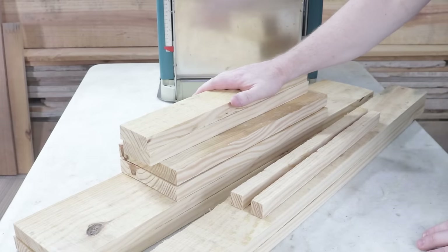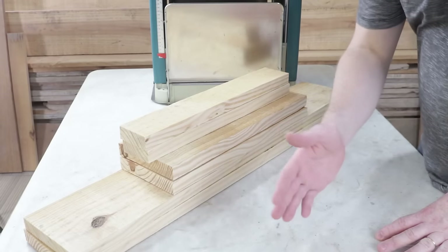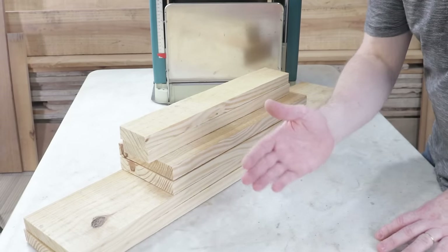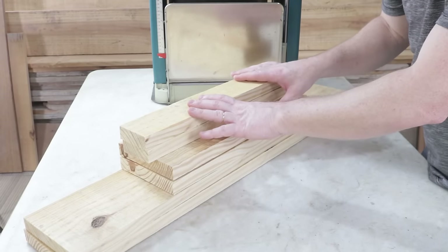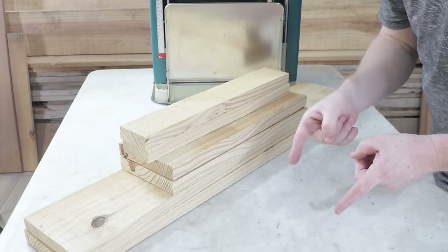Here are all the parts of the project. I'll save these leftover pieces for future projects. Now, I have an important message for those of you who want to do great woodworking projects. In the description of this video, I've left links to equipment and materials that will help you. Check them out.